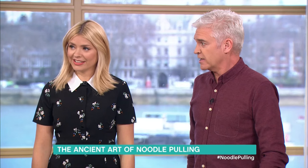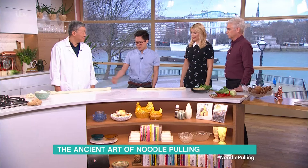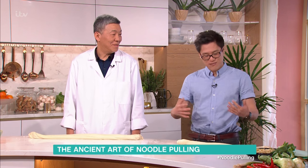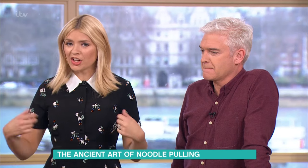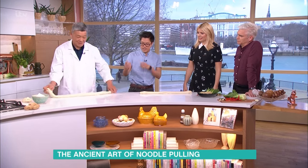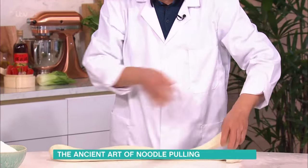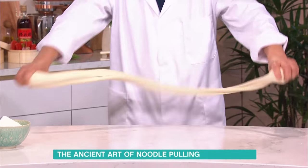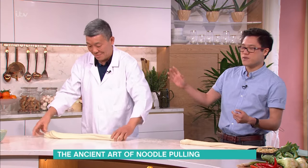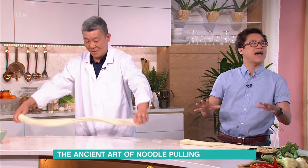We've got some dough here. Noodle pulling is not easy — it's thousands of years old, but Campo has been doing it for about 40 years so he can do it with his eyes closed. I'm still practicing. There's a real art to this — a true art. I've been learning for about two years and I'm about 80 percent there. I still break a strand here and there. Campo says I haven't quite got the right balance.